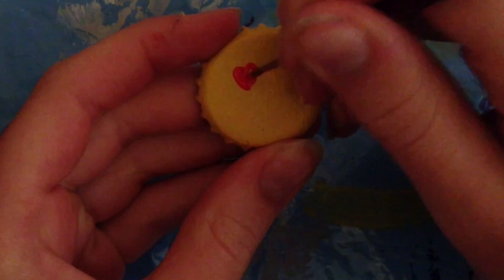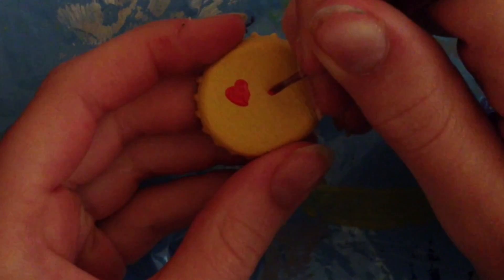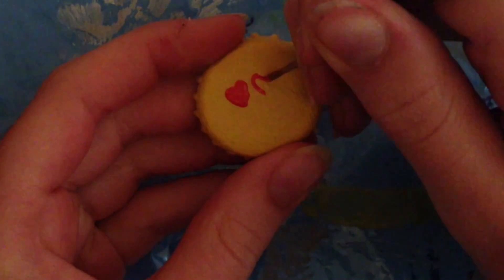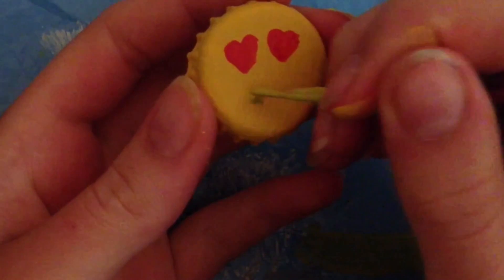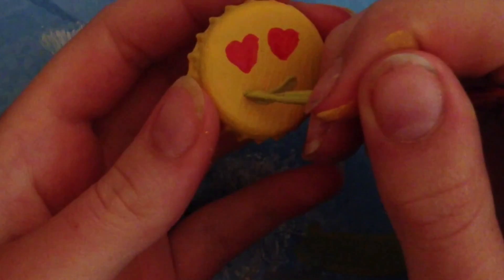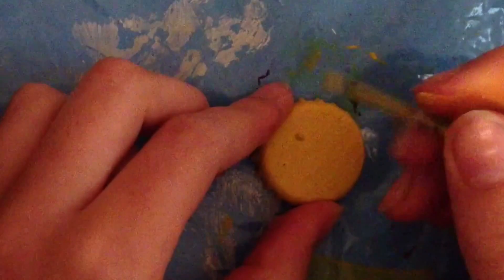Then you will just take a really tiny paintbrush — it worked really, really well, I was very surprised. I just took some red acrylic paint and painted two heart-shaped eyes on this. Then for the color I mixed together some black with some yellow to create this emoji-like color and made a mouth, but you can also use black or any other color.